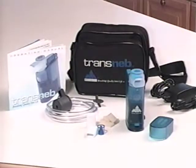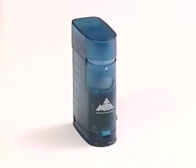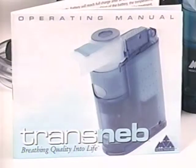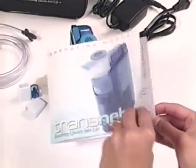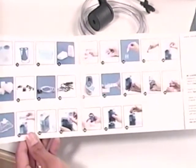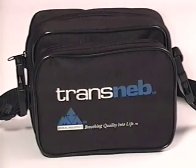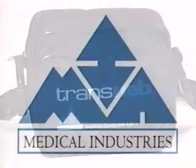You are now set to start using your Transneb nebulizer compressor system and experience the freedom and convenience provided by this simple-to-use and very transportable unit. Once again, we would like to highly recommend a thorough review of the Transneb operating manual for important safeguards and complete instructions. You may also refer to the Quick Start card found in your manual for fast how-to reminders. Please contact your local dealer if you would like to order other Transneb parts and accessories offered by Medical Industries America.